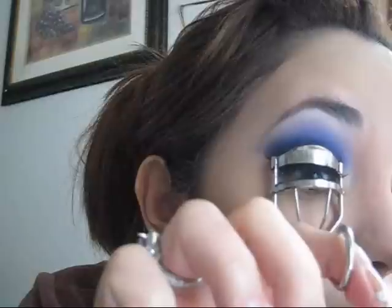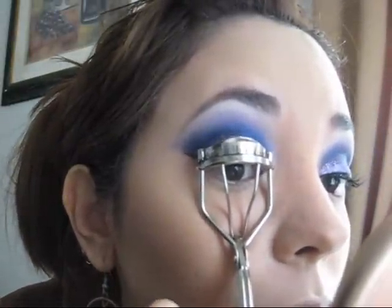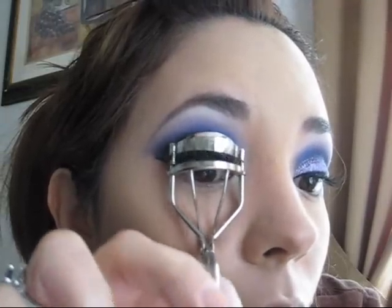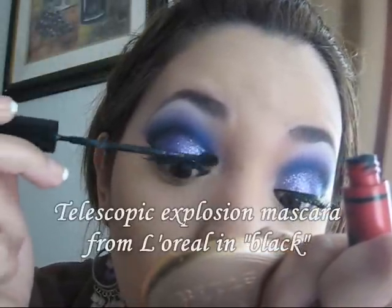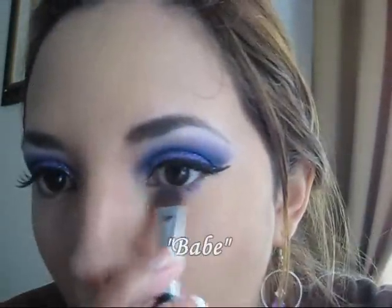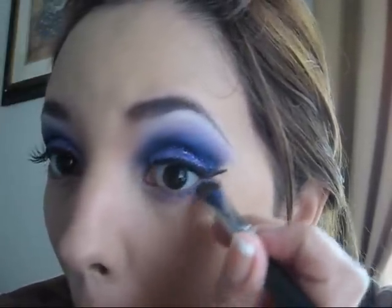I applied my falsies and right now I'm curling the lashes because I want to mix my falsies with the real lashes. We're going to finish with mascara. Now get a little bit of the lightest purple color from the palette and apply it at the lower lash line.